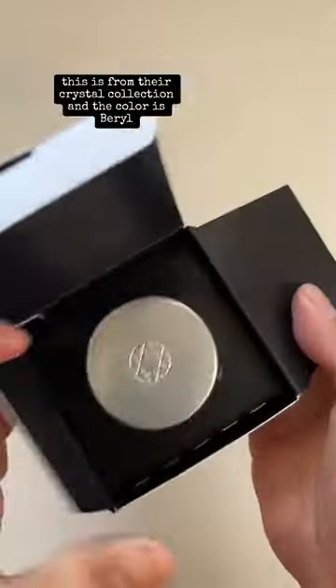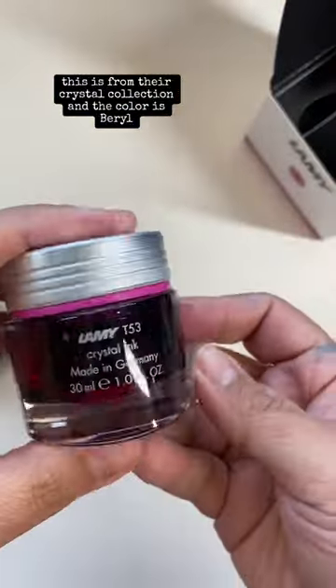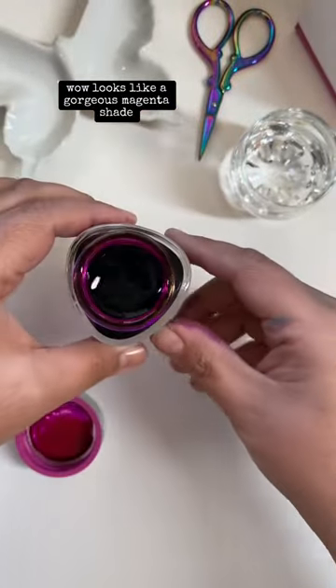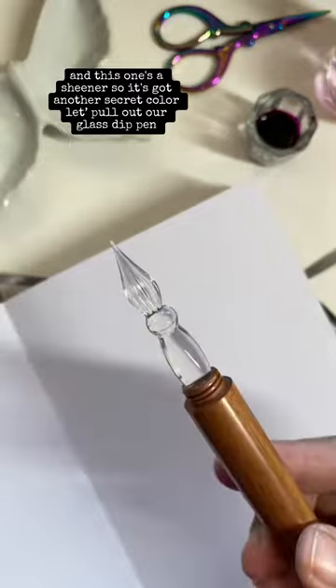Let's swatch this fountain pen ink by Lamy. This is from their Crystal collection, and the color is Beryl. Wow — it looks like a gorgeous magenta shade, and this one's a sheener, so it's got another secret color.